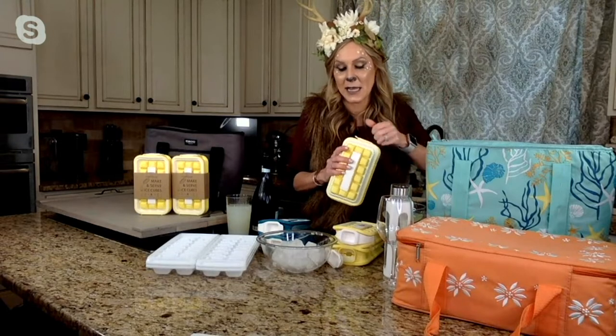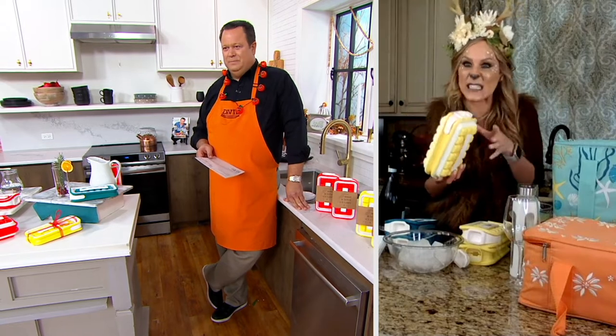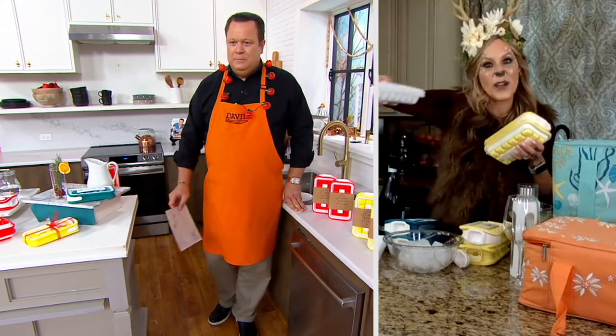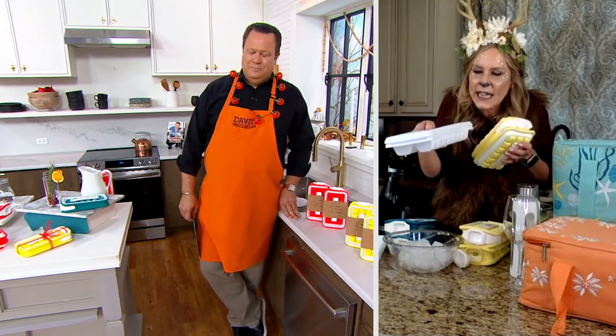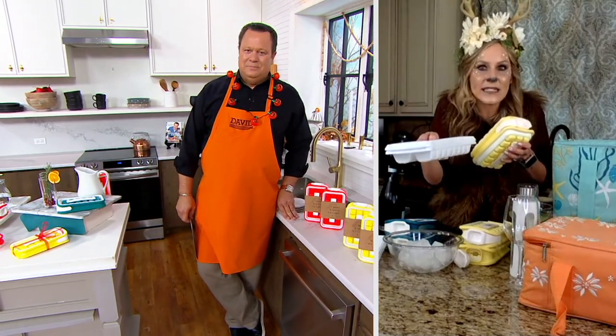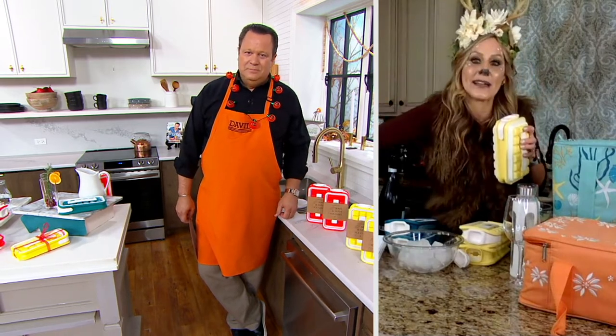It's all about avoiding spills. It's all about stacking them in the freezer any which way you can without worrying about filling all over, which is typically what you have to worry about with ice cube trays — you have to make sure it's nice and straight and not going to spill. With this, you fill it and kind of toss it in wherever and you don't have to worry about it.